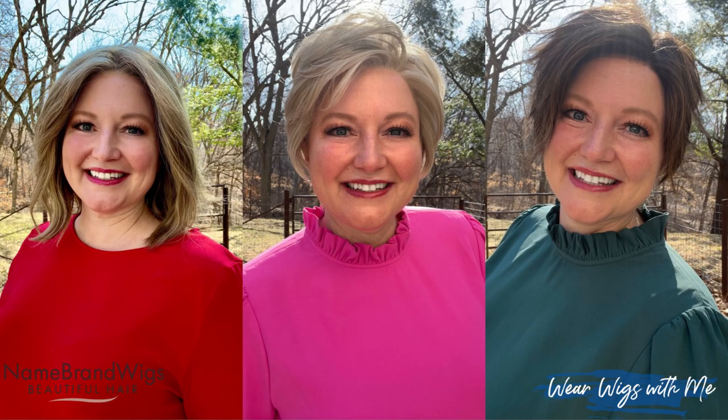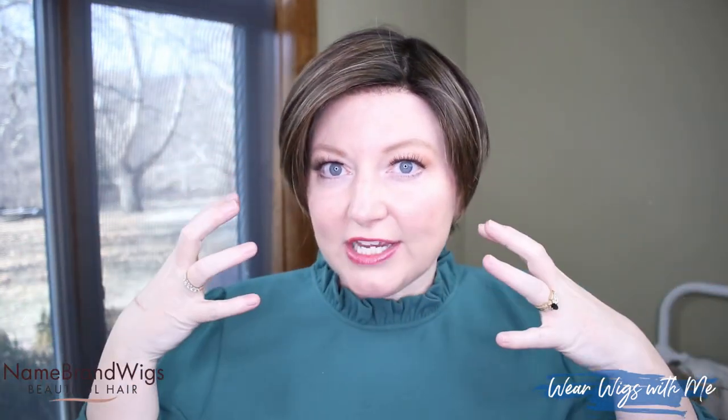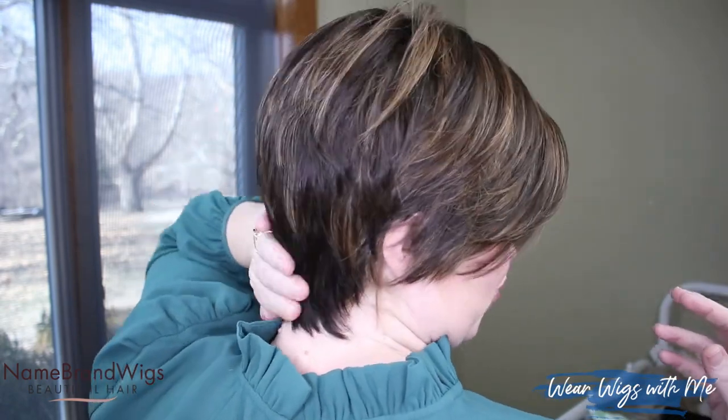Envy came out with three new styles: two pixie cuts and then one mid-length straight style. All three are that Envy blend hair — human hair, heat-friendly synthetic hair. It's got the longer layers in the front. The back is still very much the very short layers that hug the contour of your head.